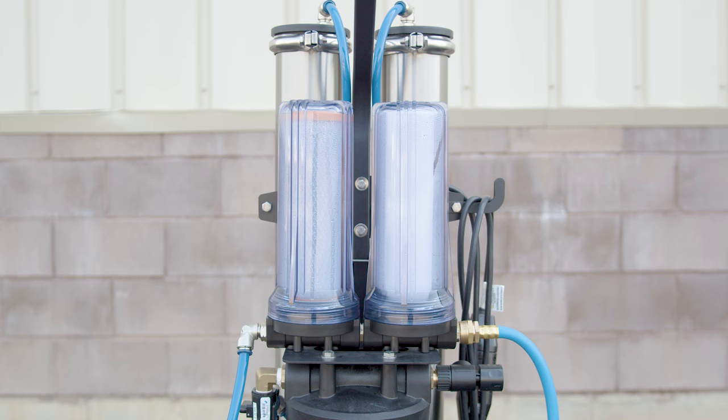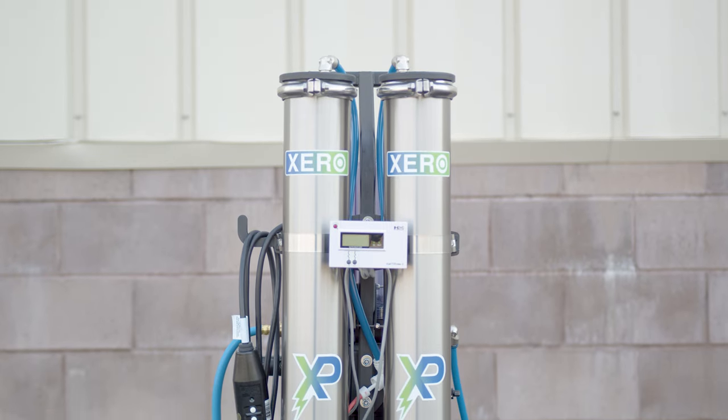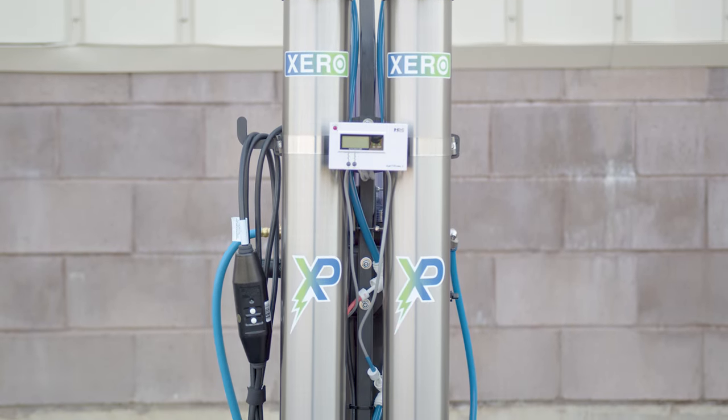Enhanced with sediment and chloramine pre-filters, the lifespan of the Zero Pure Max Power is prolonged thanks to this added filtration. Additionally, it offers the flexibility to use RO water for cleaning surfaces like solar panels, allowing you to be cost-effective and preserve your DI resin.